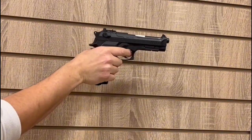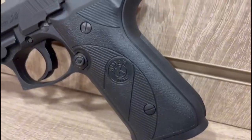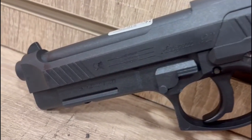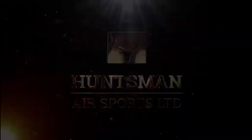To open and insert your pellets, simply open the breech at the top, load up your gas, and pull the trigger. This pistol is not for backyard plinking and is reserved more for range shooting. If you want to hear more about this weapon, please visit Huntsman Air Sports Limited.